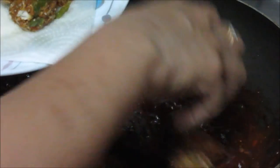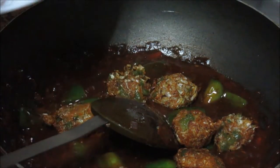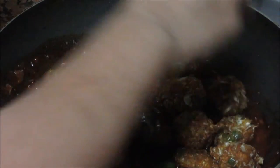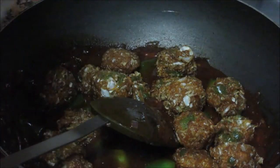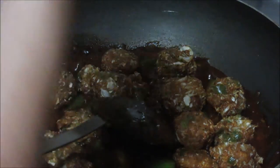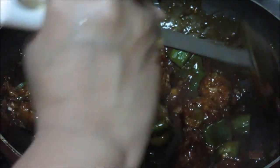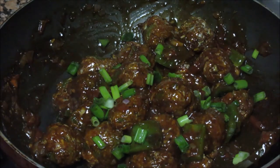After that, add the manchurian balls which we have fried. You can keep the manchurian balls ready and make the sauce just before serving. You don't want the manchurian balls to soak too much of the sauce, otherwise they will become soggy and the crunchiness will be lost. You want to enjoy that crunchiness, so just before serving, add the sauce to the manchurians. Give it a mix and put the spring onions on top. These manchurians are ready — serve them hot.